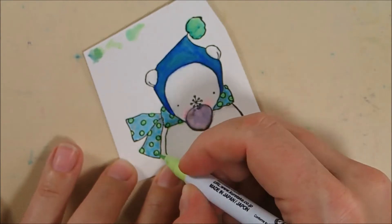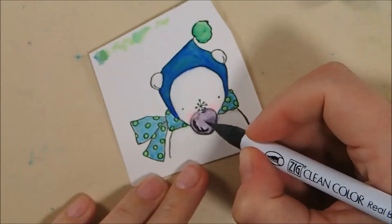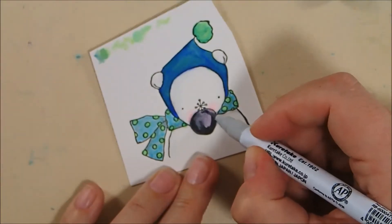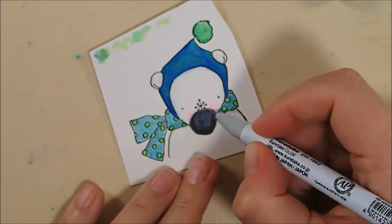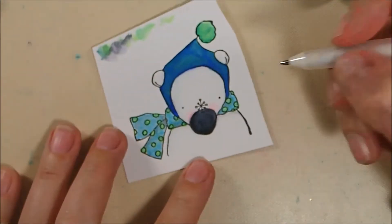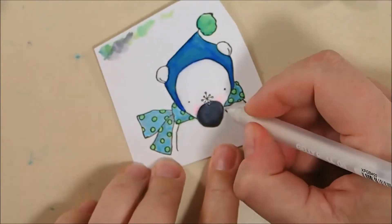Hopefully that makes sense. But there you can see how the ratio of the different colors that you use can change the overall tone of the blended color that you create, since I use the same colors on the hat and the scarf dots and the pom-pom. And now the nose I finished off with the black and then blended it out with the light gray again.